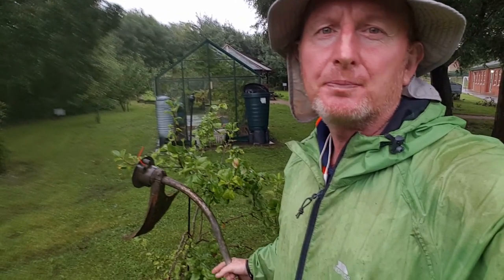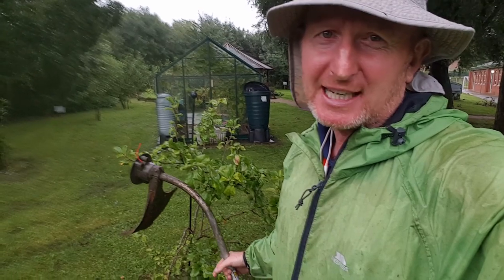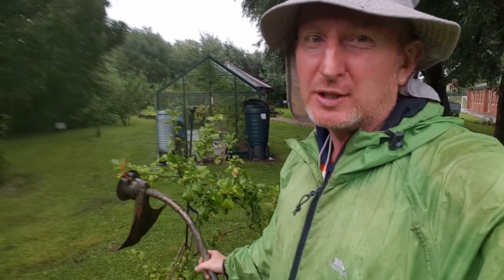Sounds so simple, I know, but if you do it constantly and it makes like a line around the bark, you'll kill the tree. Because the food only goes up the bark — it doesn't go in the center of the tree, it just goes up the cambium layer of the bark. So it's only millimetres into the bark, so if it's a small tree like this, try not to hit the actual tree with your strimming wire.